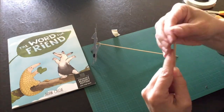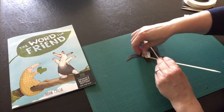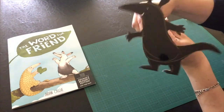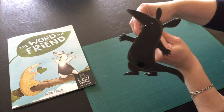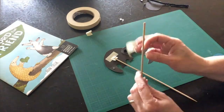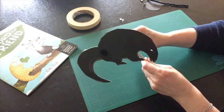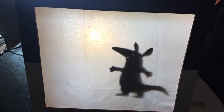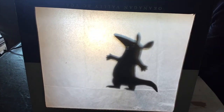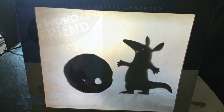Do the same again for the legs, or whatever it is that you're hinging to the body. Test out your character and make sure that you can move it. I decided to make my anteater a pangolin friend using the same technique. Now you can tell your own story in your puppet theater. Have fun and thanks for watching.